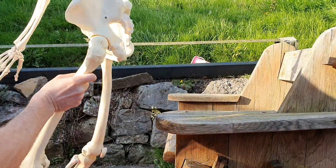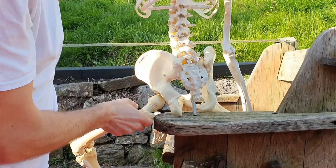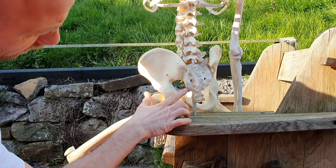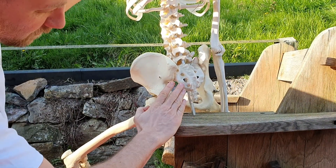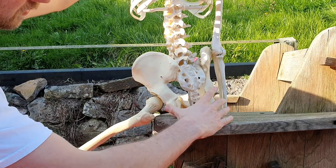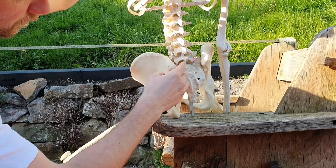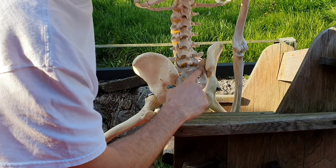And then if we turn the pelvis around, we would have the sacral spinous ligament coming from here, over to the sacrum, and the sacrotuberous ligament coming from the ischial tuberosities up to the sacrum as well. The posterior SI ligaments would basically be attaching from the ilium through here and onto the sacrum.